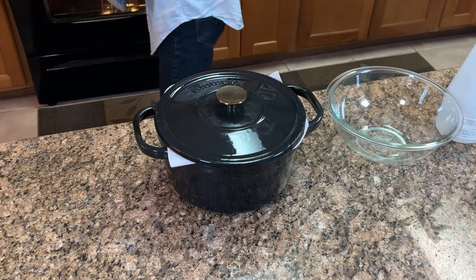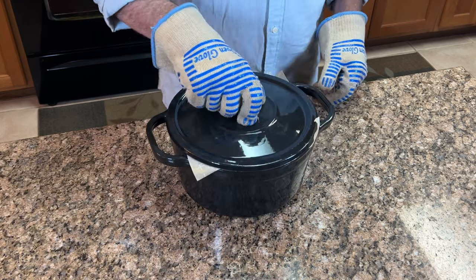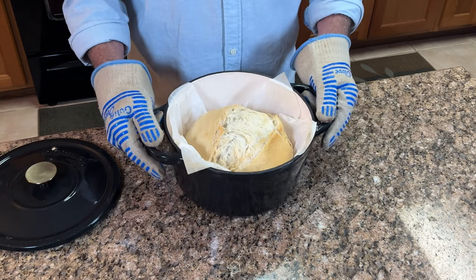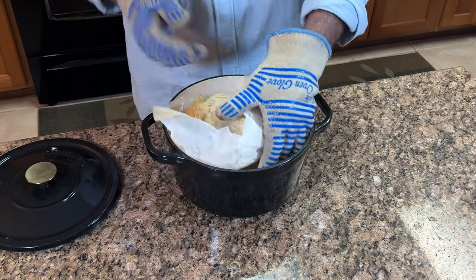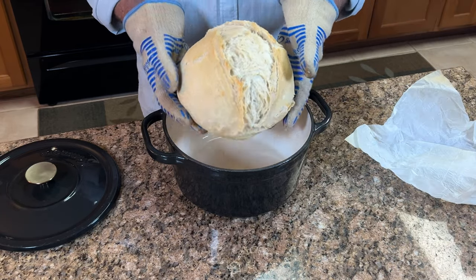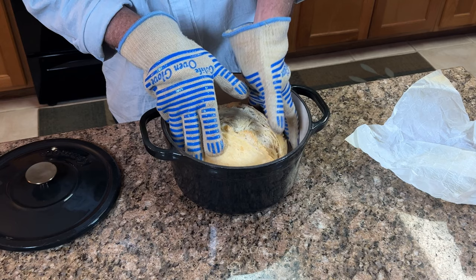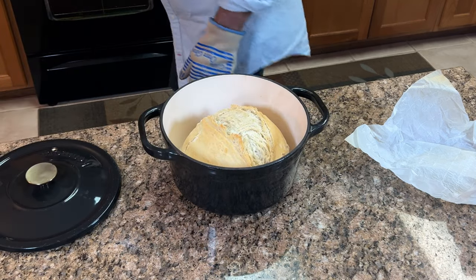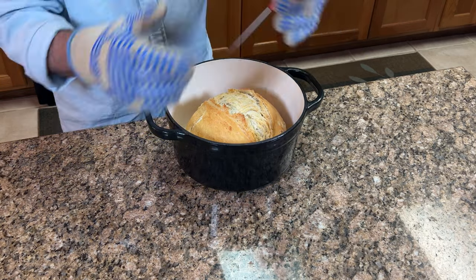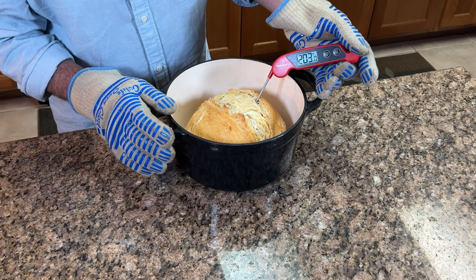Make sure the lid goes on and into the oven at 450 degrees for 30 minutes. After 30 minutes, remove the lid and the parchment paper — things are looking good, partially baked. Keep the lid off and put it back in the oven for another 10, 20, even up to 30 minutes, depending on how dark and crispy you want your crust to be. I want another 15 minutes on this one. We're looking for an internal temperature of about 200 degrees — and we're there. This loaf is finished.